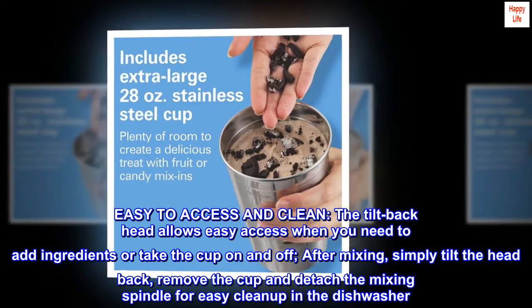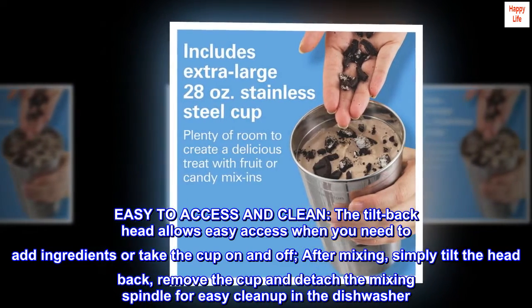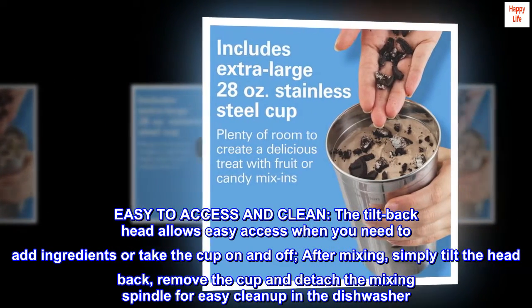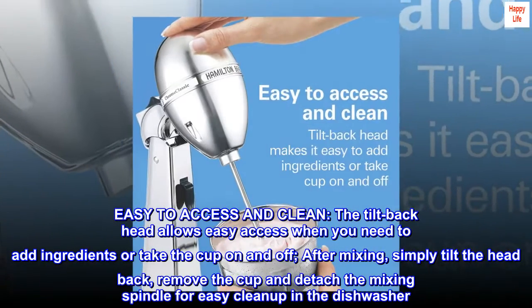Easy to access and clean. Tilt the head when you need to add ingredients or take the cup on and off. After mixing, simply tilt the head back, remove the cup and detach the mixing spindle for easy cleanup in the dishwasher.